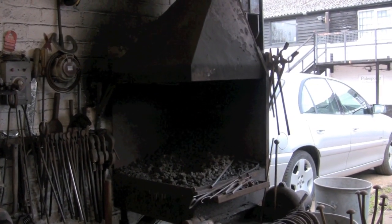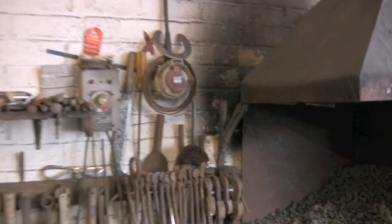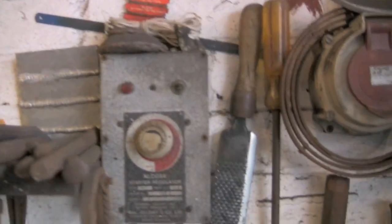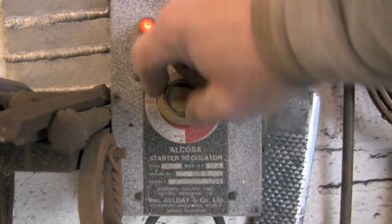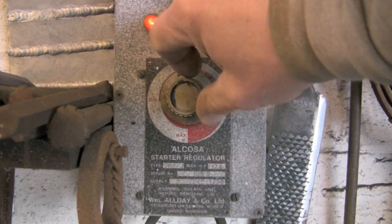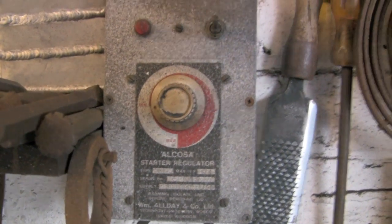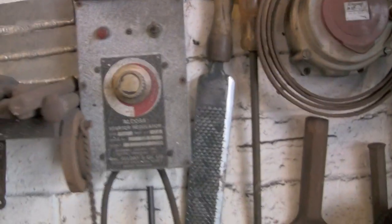It's all controlled — the motor's controlled via this rheostat. It's just simple: on/off, faster and slower. I think that's about it really.